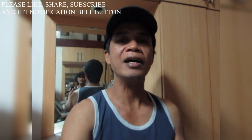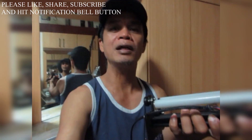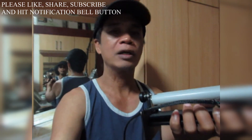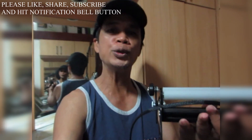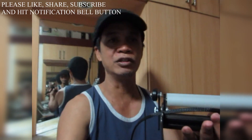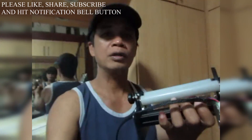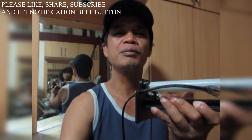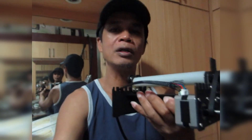Before we proceed, please like, share, and subscribe to my YouTube channel and hit the notification bell button so you'll be notified for our next video upload regarding laser engraving or any other new tech and gadgets videos. I need your support! I'll also include in the description below the purchase link for this Arturo Y-axis rotary roller and the Arturo Laser Master 2 desktop engraver.